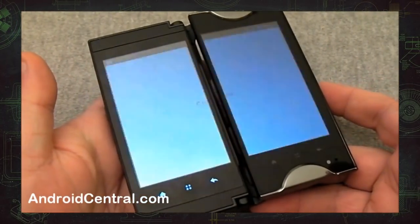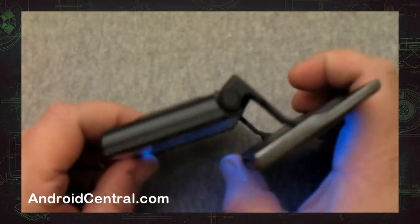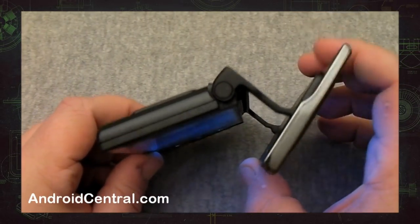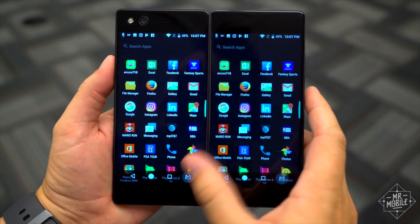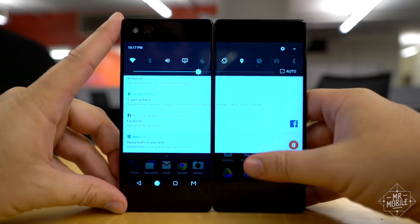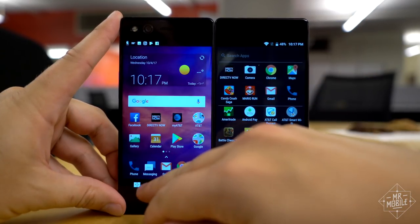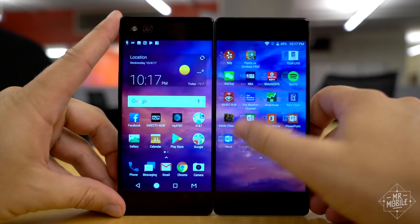This isn't the first time we've seen a device like this. The Kyocera Echo from 2011 used a similar design with a more complicated hinge. Sadly though, the Axon M suffers the same principle shortcoming as that older phone. Because its screens aren't perfectly bezel-less, an ugly stripe bisects the display area when the screens are joined.